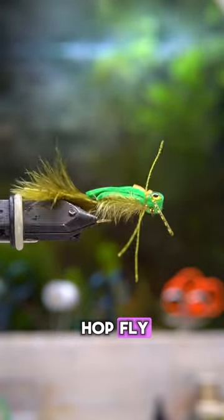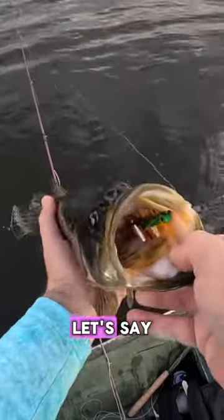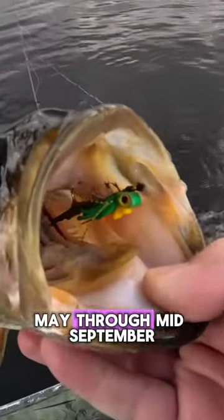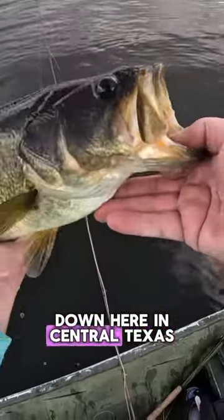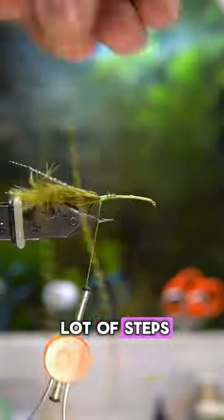This is the gurglehop fly, and I use this to catch water donkeys from roughly May through mid-September down here in Central Texas. It's not a super difficult tie, but there are a lot of steps.